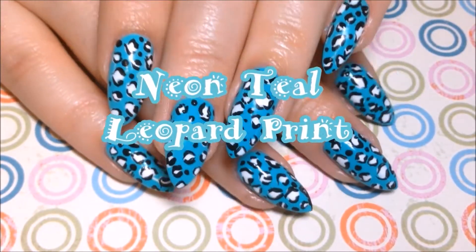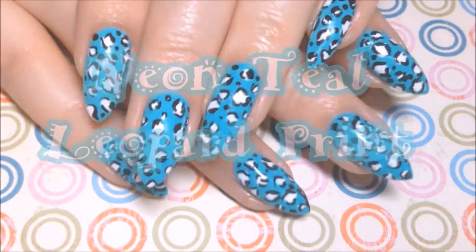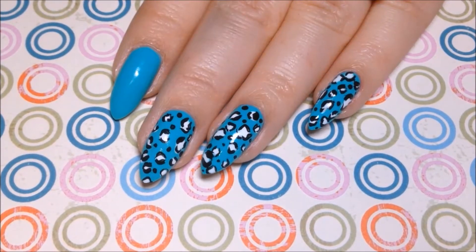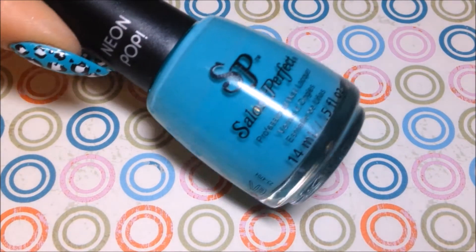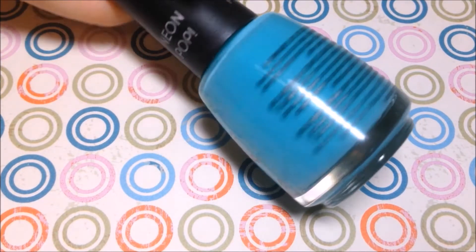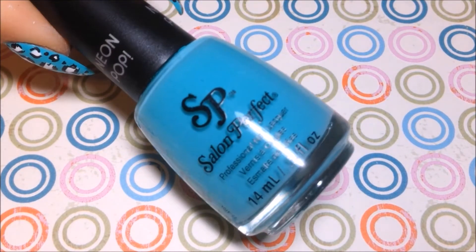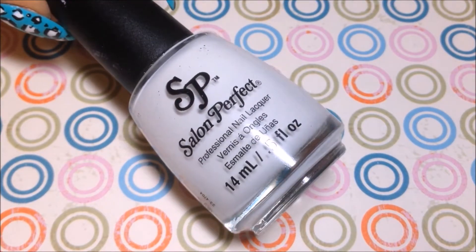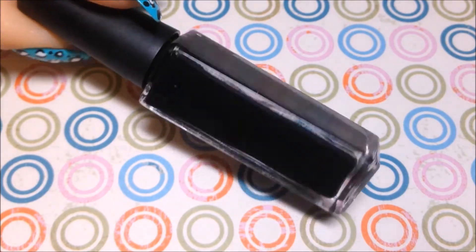Hey y'all! Today we're doing a Neon Teal Leopard Print. I'm starting with a neon teal base called Mermaid of Money by Salon Perfect. I'm also using Salon Perfect Sugar Cube White and their nail art liner called Black Ink.